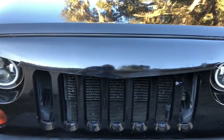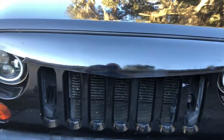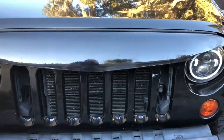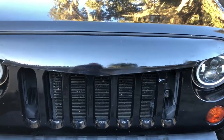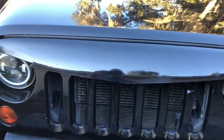Here's the front of my Jeep. I got one of the angry grille kits and my kid brother Cameron did a great job painting it for me. There's some orange peel and stuff in it but that's alright — we used a single stage paint.